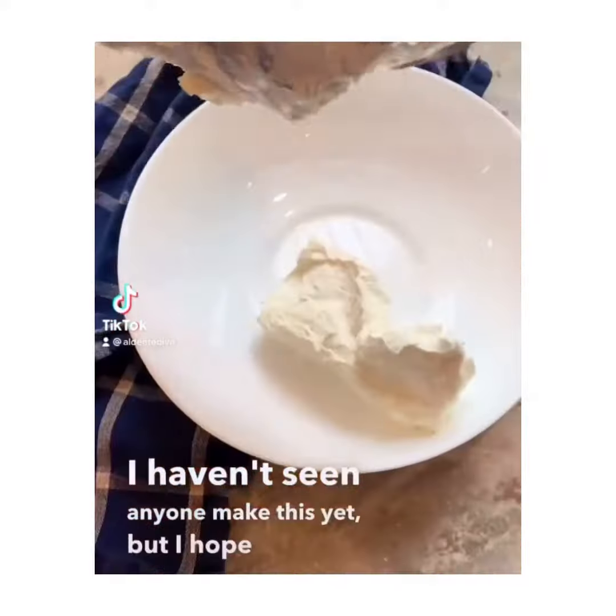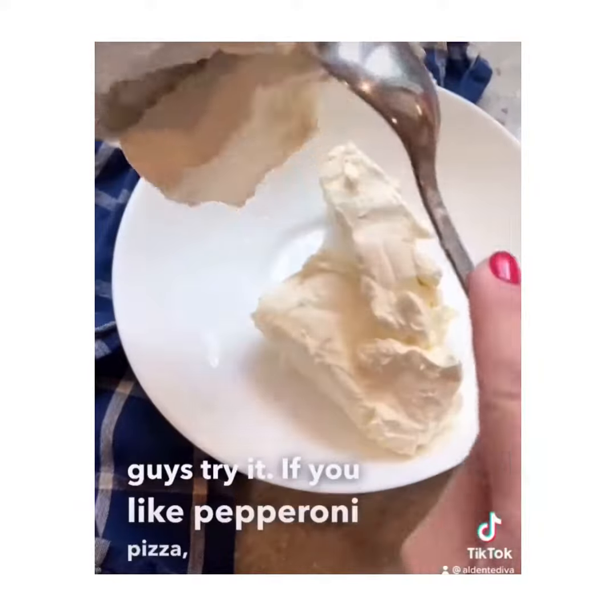I haven't seen anyone make this yet, but I hope that you guys try it. If you like pepperoni pizza, you should love this dip.